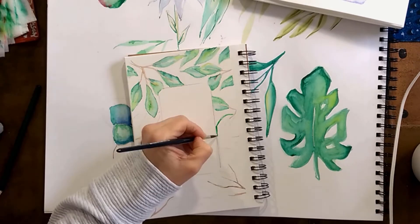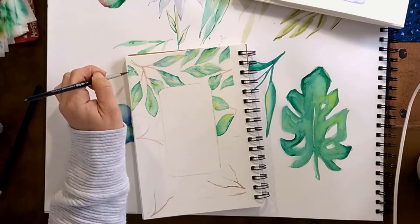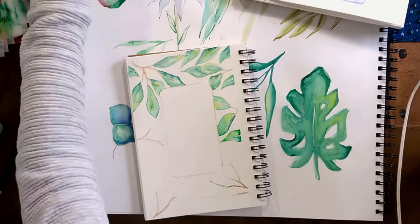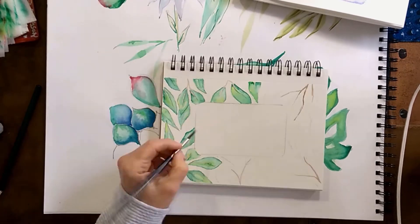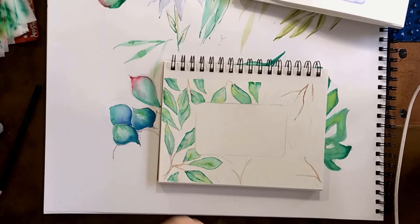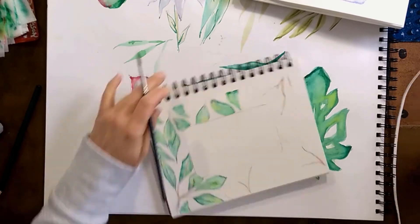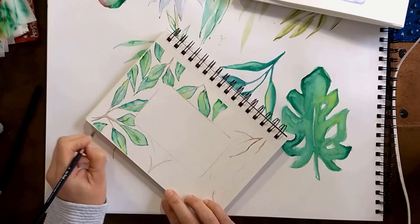I'm using a green color mixed with a little blue. I didn't use just one green — whatever green you have, just mix it and make your favorite green. I'm also adding a little bit of yellow from time to time in parts of the leaf where the green is more transparent, so the yellow will show through.